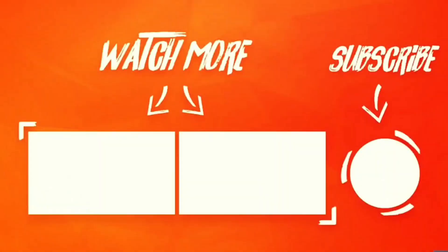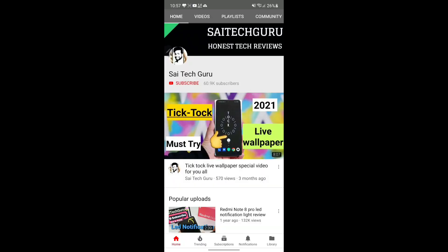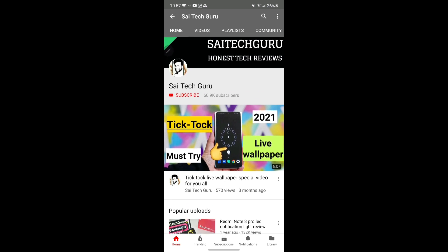Thank you for watching this video. See you in the next video. Until then, make sure to check the playlist for each and every smartphone which I created — that will give you a clear idea. Bye.